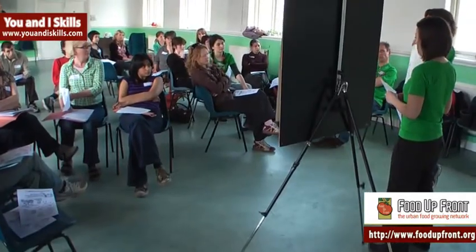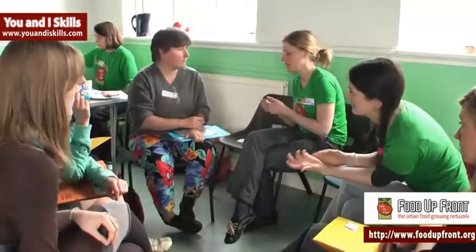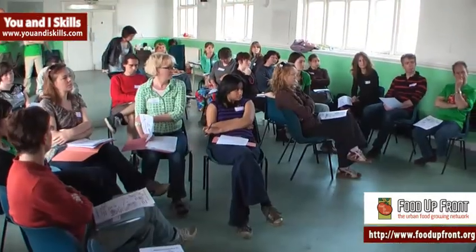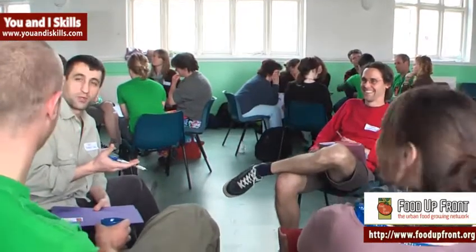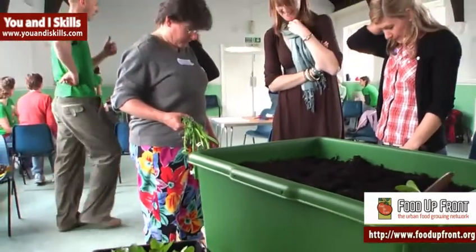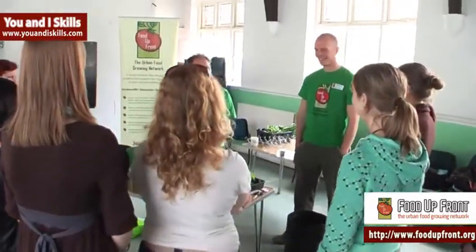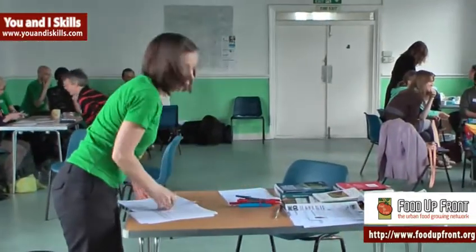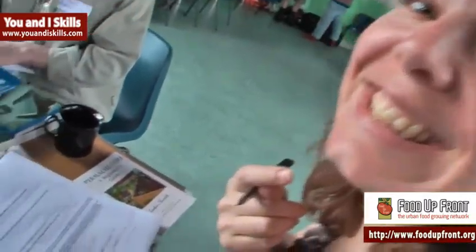Today we've got the Food Up Front Street Rep induction, where we induct our brand new street reps. We've got 20 people coming who are keen to help people in their local area. We're going to have some small group sessions: learning how to grow and look after the starter kit crops — the spinach, rocket and lettuce — so they're totally up to speed with helping their members. We're also doing administration, taking contact details, getting them plotted on our Food Up Front map, giving them a chance to have a cup of tea together, get to know each other, and having presentations so they know how the Food Up Front network works.